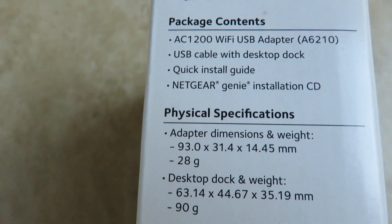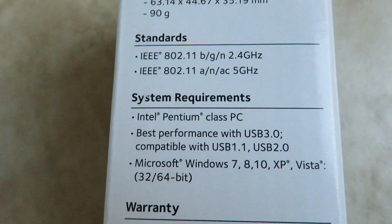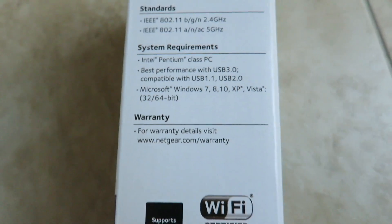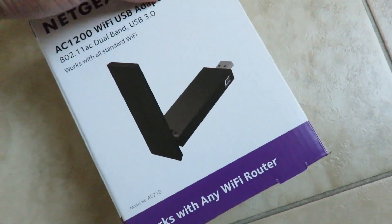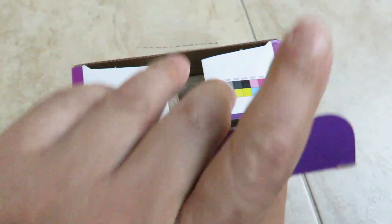A little bit more on the product itself — the size works with most PCs and has minimum requirements. It comes with a great warranty. Let's unbox it and take a look at what's inside.